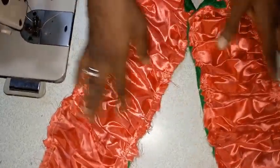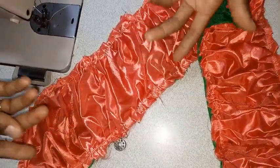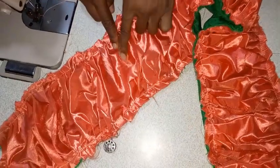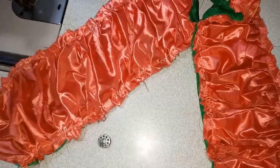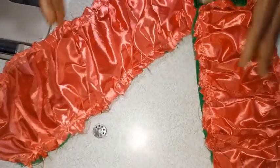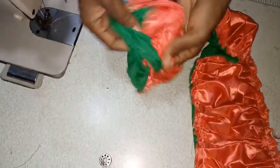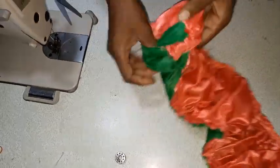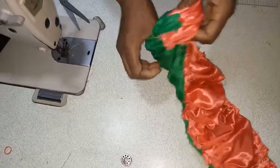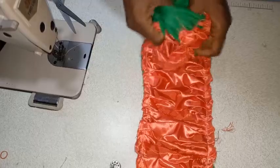Now I'm done with the pleats at both sides. The next thing is to turn it to the right side. The wideness is not constant — it depends on how wide you want yours to be. Now I'll be turning this to the right side and then I'm going to iron it just to make it neat. By the time I iron it out, you'll see how beautiful the cape is going to be.